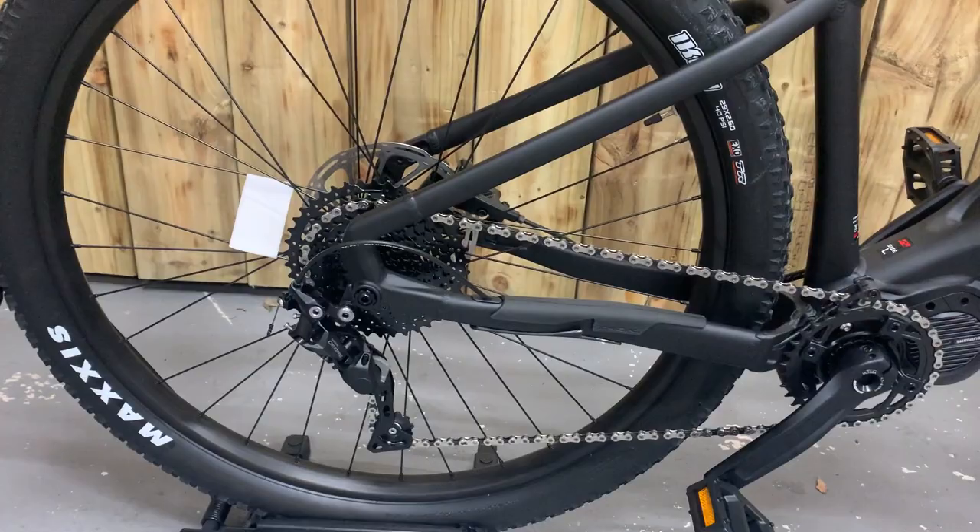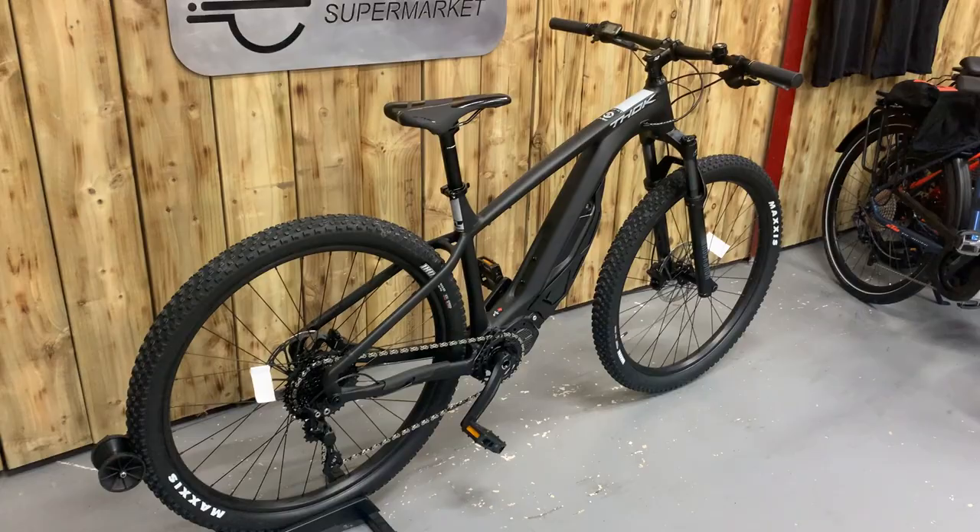As you can see, it's a nice looking bike — a great hardtail at a good price, with a lot of equipment on this bike.